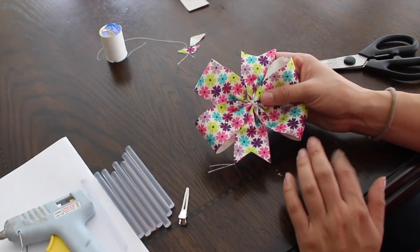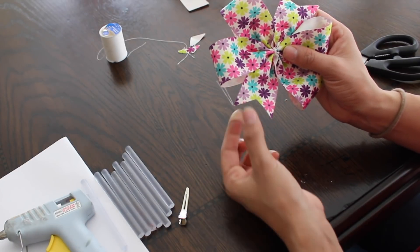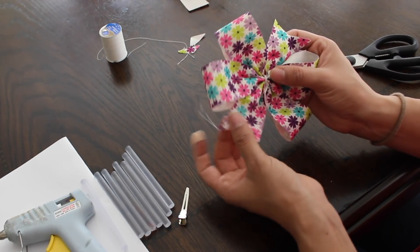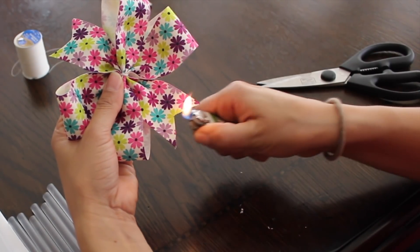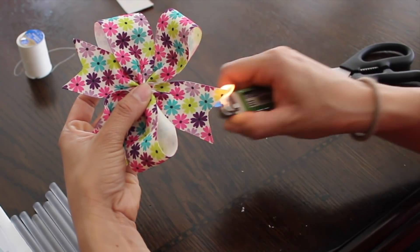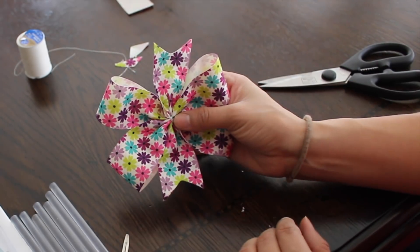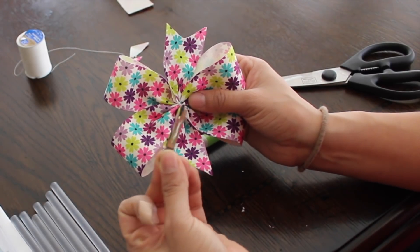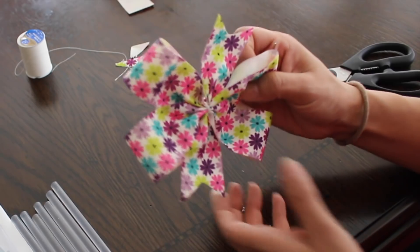I did forget to mention: you do need a lighter so you can burn the tips of the hair bow. If you don't burn it, the bow will come apart at the ends. So I like to get a lighter and just run it along the edges kind of fast, because if you stay in one spot too long it'll melt. So that's it, just like that. If you want, you can just leave it like that — that's a simple bow — and then just attach the clip, which I'll show you at the end.